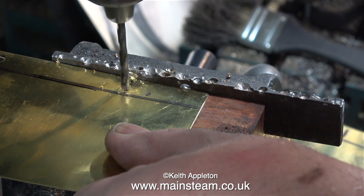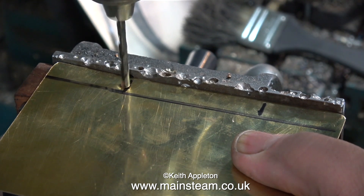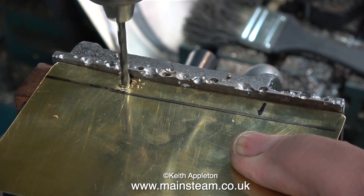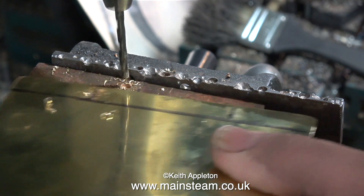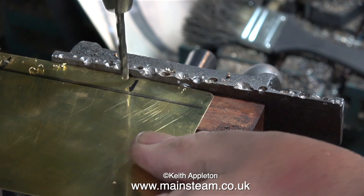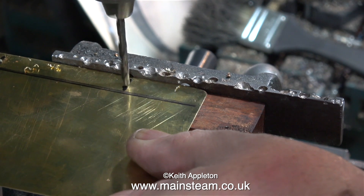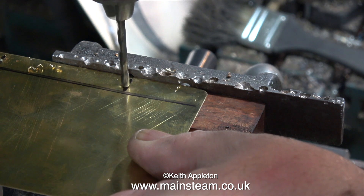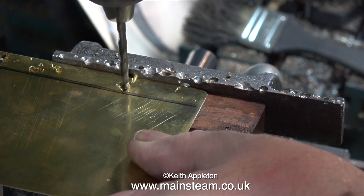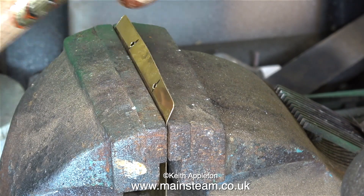Caution: whenever you drill holes in pieces of brass sheet, do not hold it in your fingers like I'm doing here — I'm showing this just to illustrate what a stupid thing it is to do. Thankfully my common sense prevails and I have a piece of steel bar in the machine vice at the side of the piece of wood I'm drilling on, which allows drilling of holes a fixed distance from the edge. If the drill does grab the brass, it won't spin round.